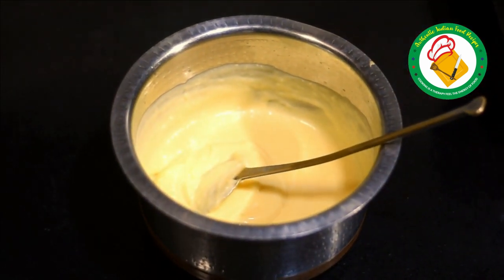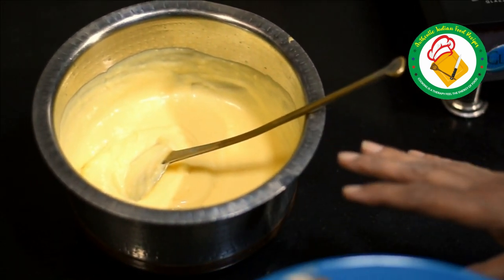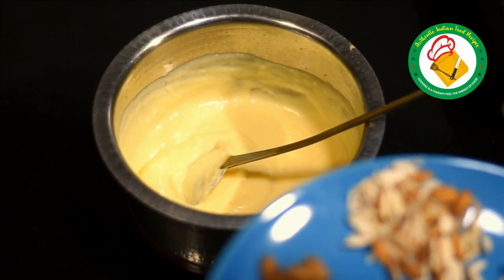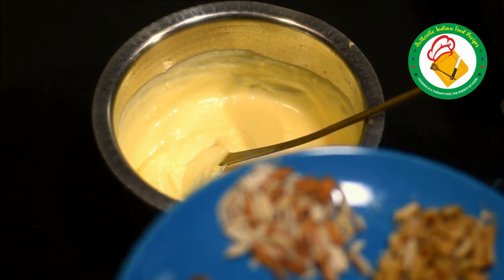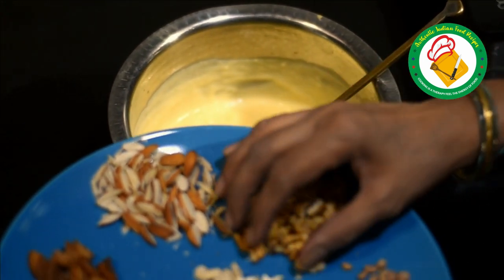Now we will get all the dry fruits ready. You can cook the custard and keep it, then add fruits later if you prefer. So we will put all the dry fruits in.